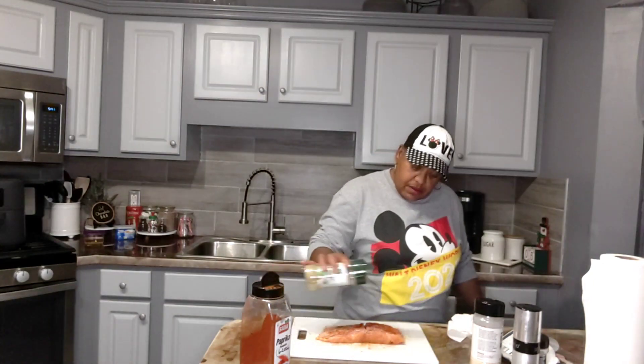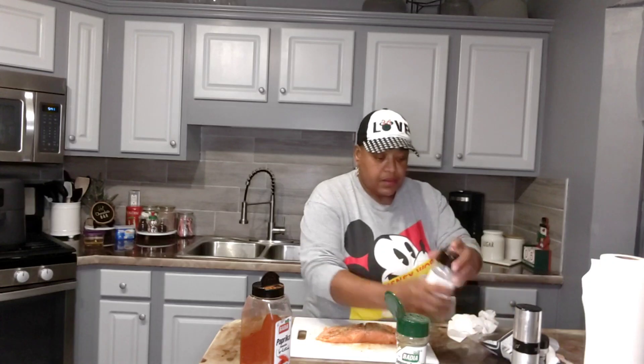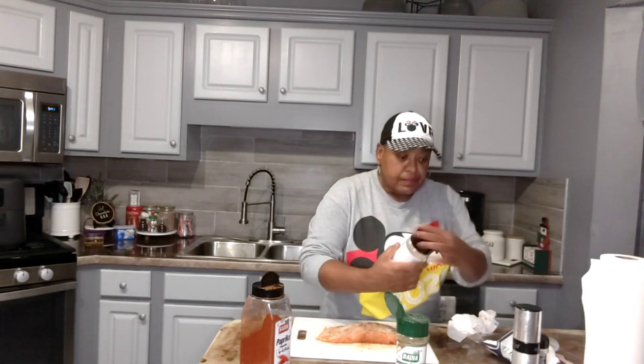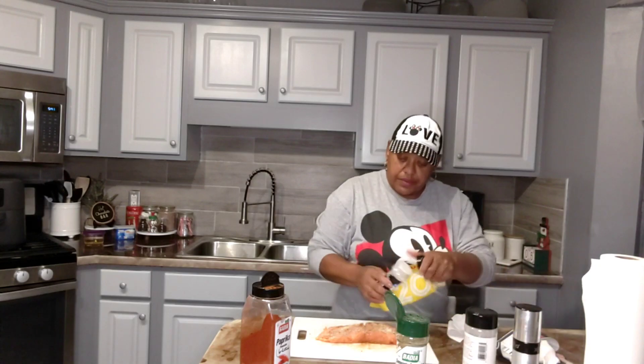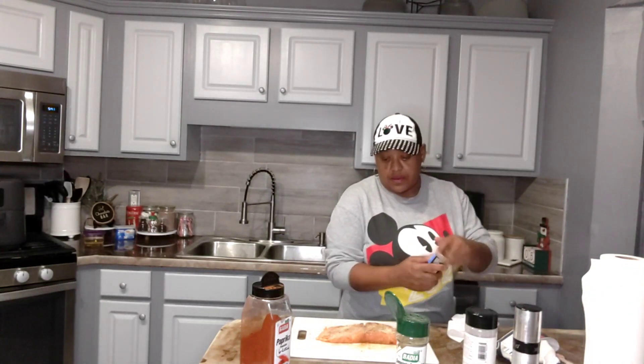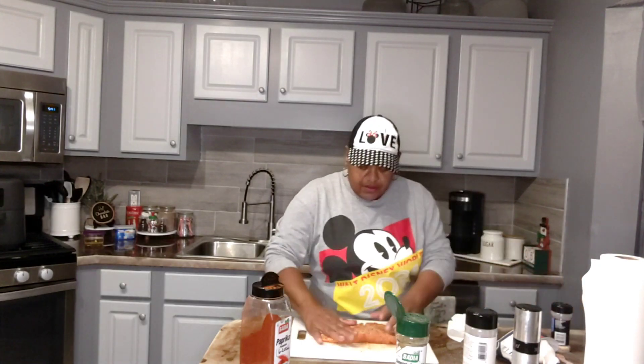Some paprika on this side, complete seasoning, onion powder, garlic powder — okay, just gonna rub that in just like that.